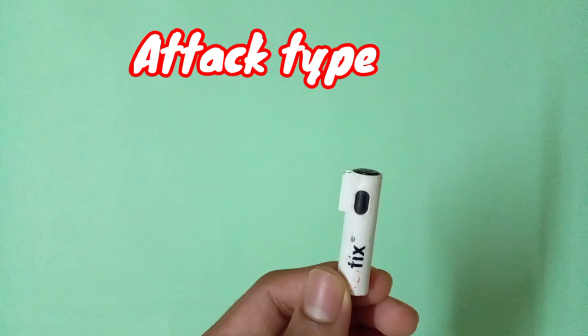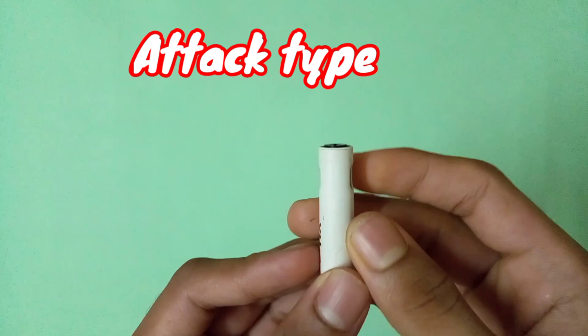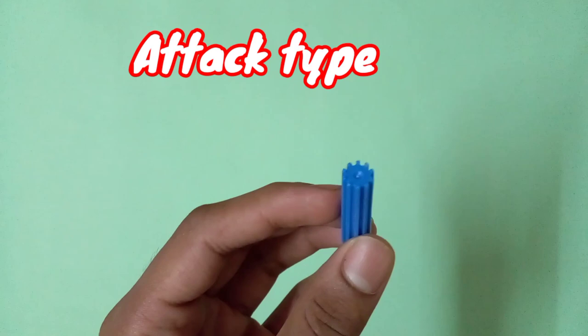I am just suggesting you to use this type of tip — I am not telling you to use the exact same tip. You can use any type of pen head, just make sure the tip is a little bit flat. You can also use the pen head of a sketch pen, which is also good for making attack type drivers.